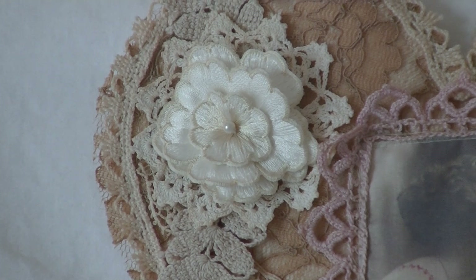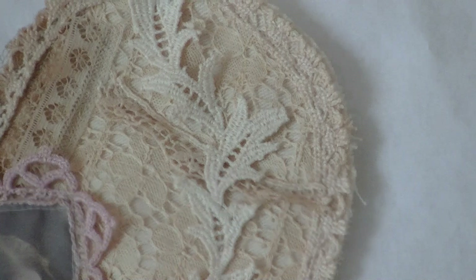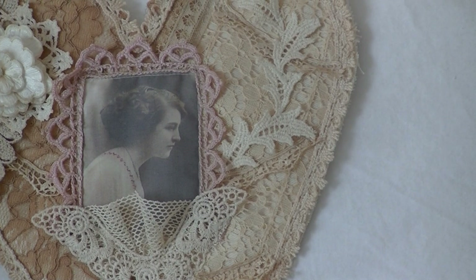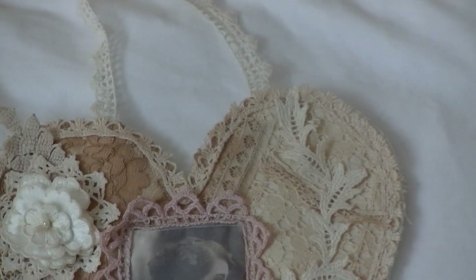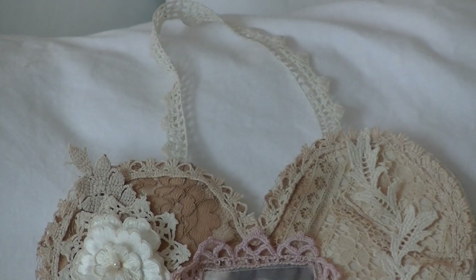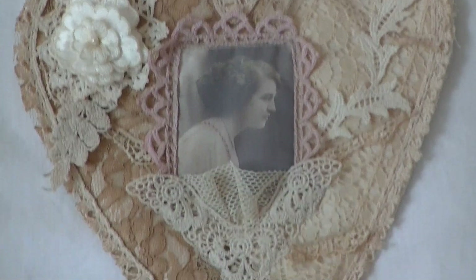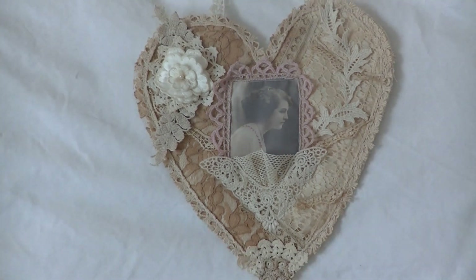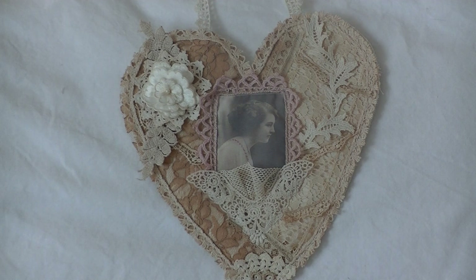After I sewed that down, I took this applique that looks like a vine and sewed it behind the crochet trim, having it kind of trailing up the heart. And then at the top of the heart, I sewed some more crochet trim to make like a little handle for it. And on the back I also put some lace binding so it wouldn't be so plain. And that's pretty much it.